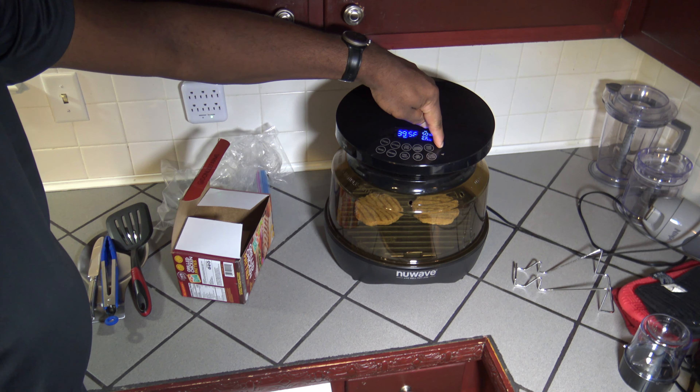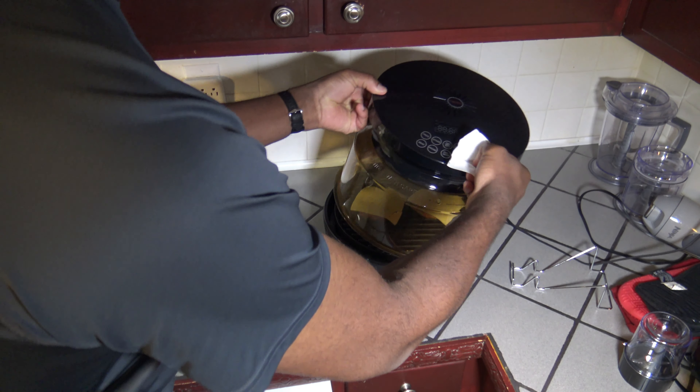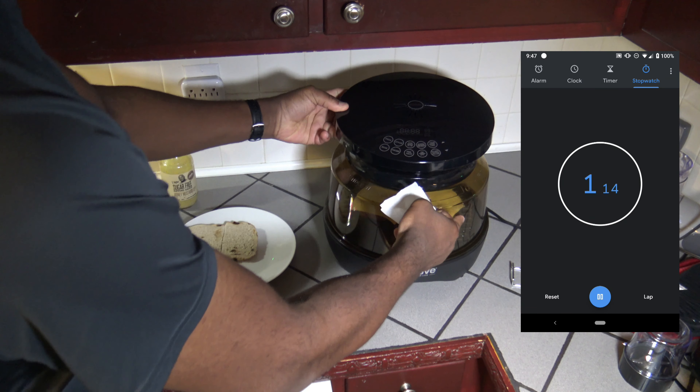Now I'm going to show you what the NuWave Primo did. You can see that — it's a little deeper, more, to me, a more authentic sear on that side there.